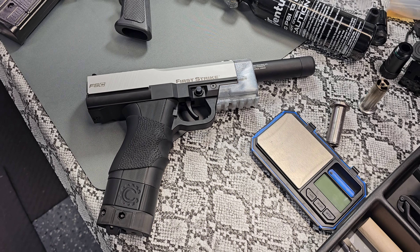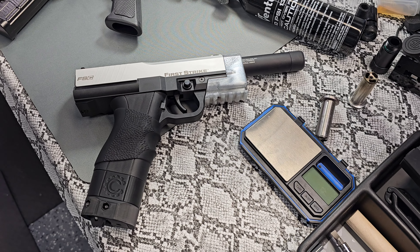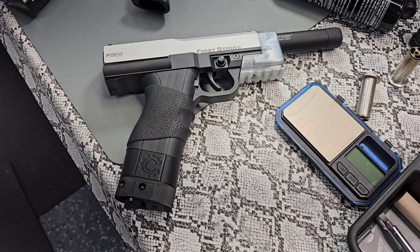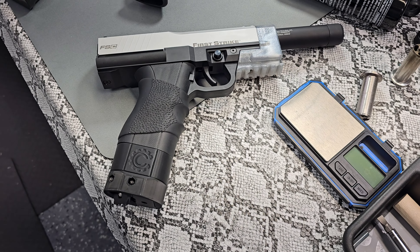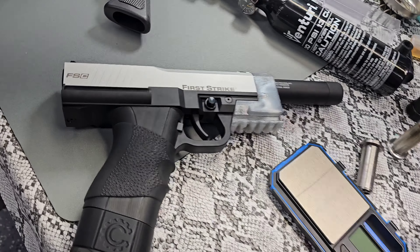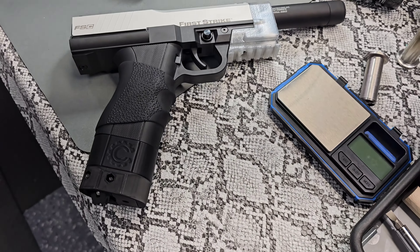I call it Nemesis. I hate the lighting in here, but anyway, so it's got a Nemesis barrel, 6.85 — first half of it's rifled. Anyway, 16 gram mag, chamber cap, real cigar ring.